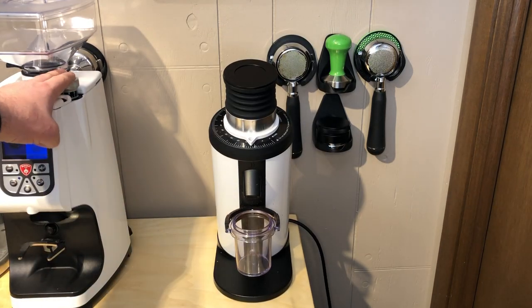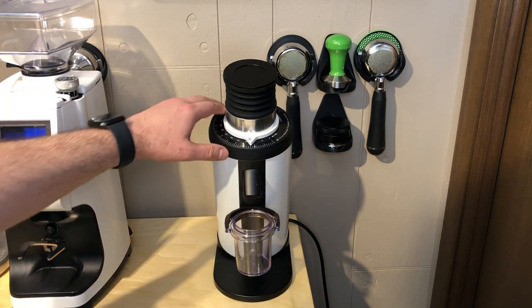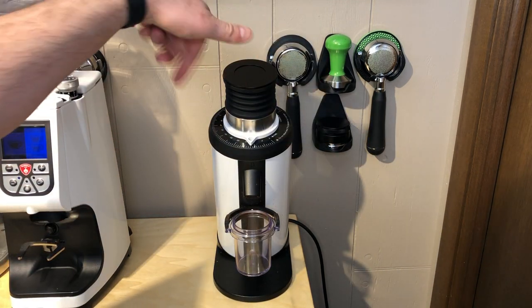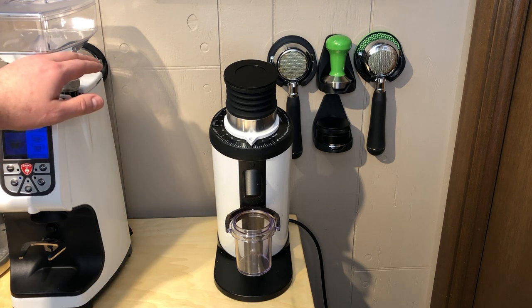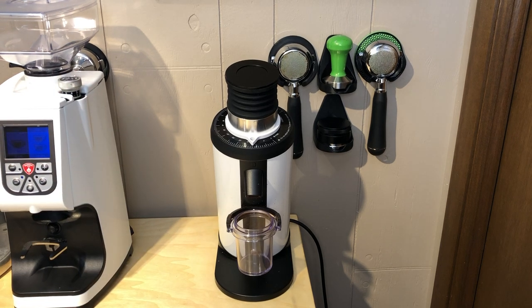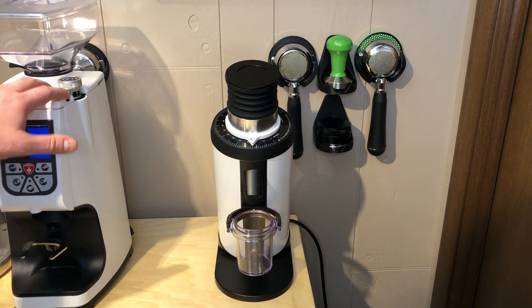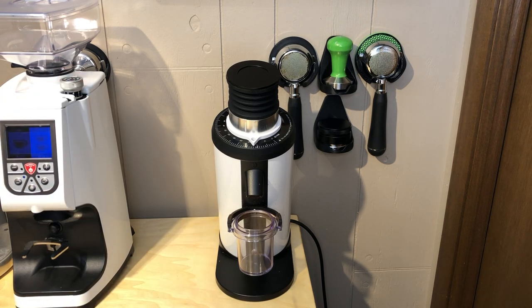On some grinders I usually don't use much of the setting, but on grinders where you're actually spinning the whole lid to take it off and clean it, that got really annoying quickly. Whereas with the Atom 75 that I'm really used to, if you remove the top, the burrs stay at the same setting that you left them in, so it's not really hard to readjust.